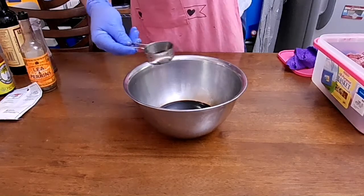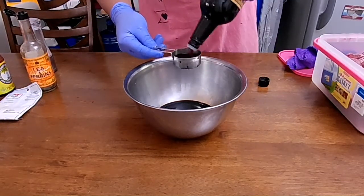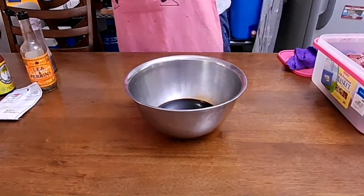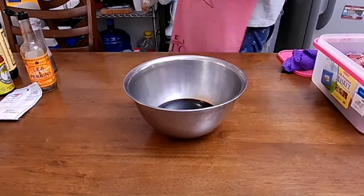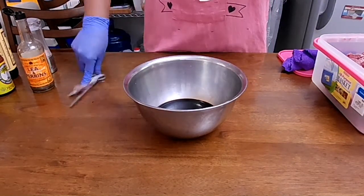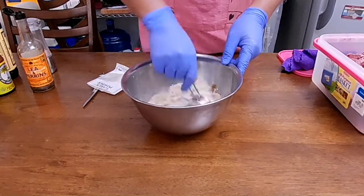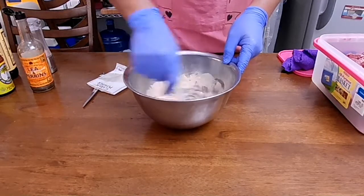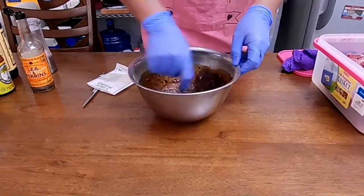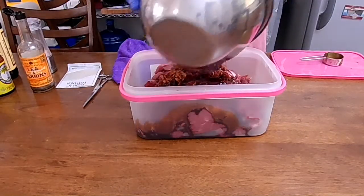And maybe some sriracha if you want it spicy, but I did not. No salt, no pepper at this point, but you will need them down the line. Adding to the marinade is 30 grams of garlic powder — or if you are using fresh ones, that is half a cup of chopped garlic. Mix them all together and pour over the tenderloin tips, then let it sit overnight at the bottom part of the fridge. Mine is still a bit frozen, so I will need to thaw them out first.